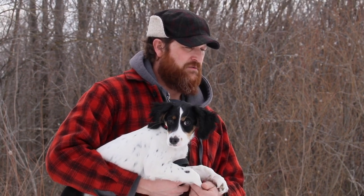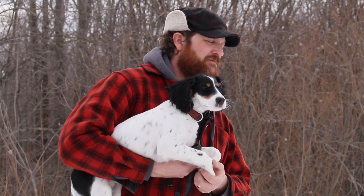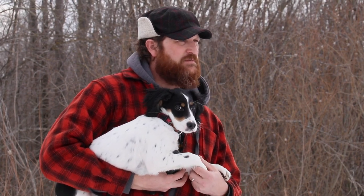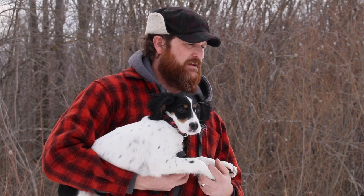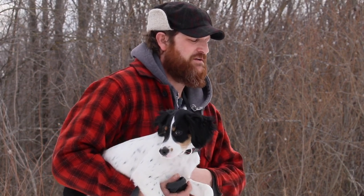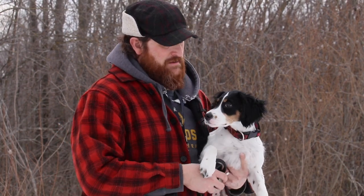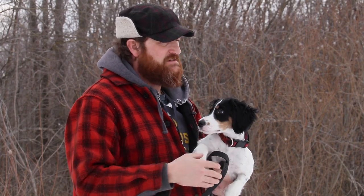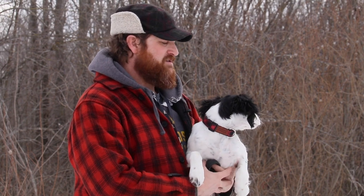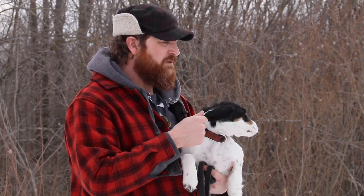She's 15 weeks old now — we started filming when she was about eight and a half weeks old. One thing I've found is that a dog is a dog, and I don't think we need to create overly compartmentalized things based on breed. But I also recognize she's different and some of what we'll do will be different.